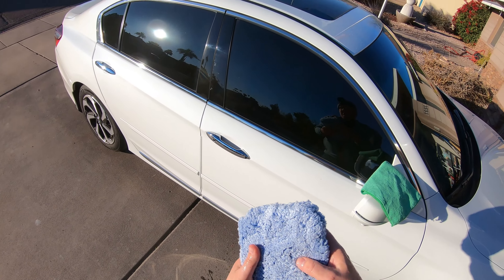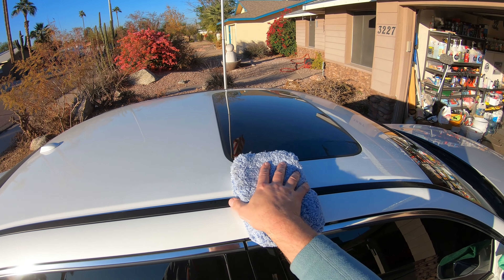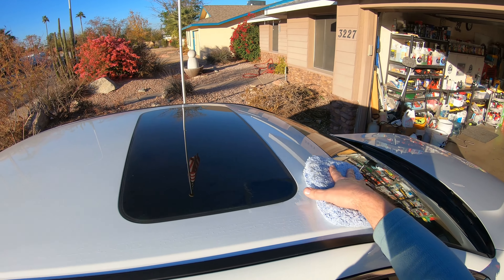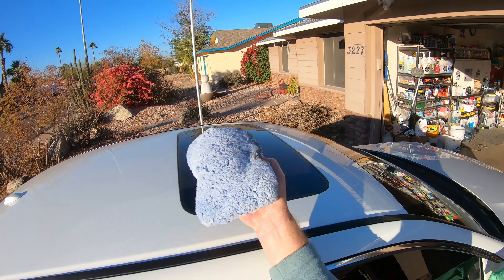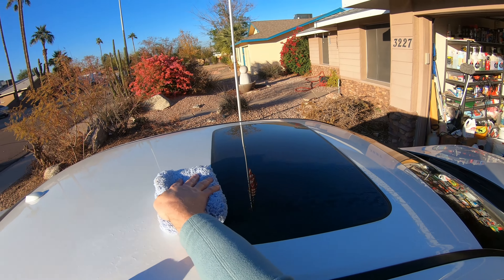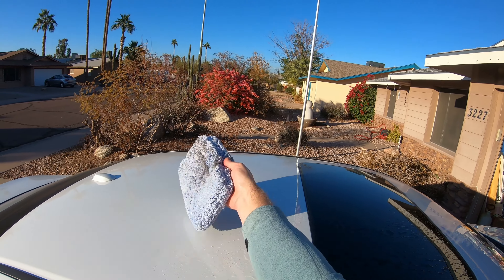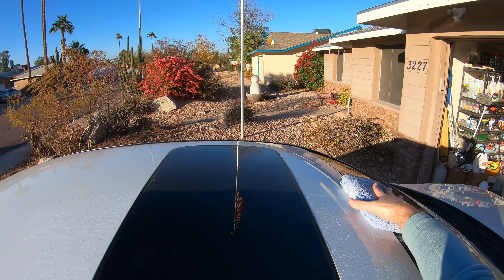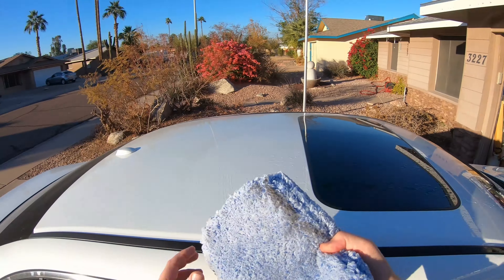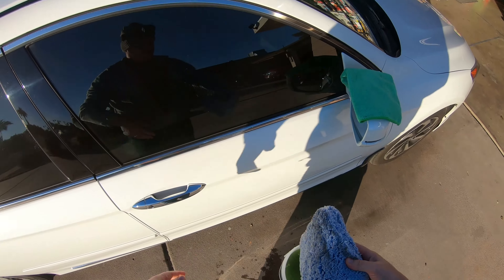It holds a lot of water — it's a nice big microfiber sponge. I'm just going to slowly pull it along. The car is not super dirty but it's definitely dusty as you can see. It's picking up all that dirt — I'm just going to roll it, flip it over. You can see all the dirt it's picking up, that's pretty cool.